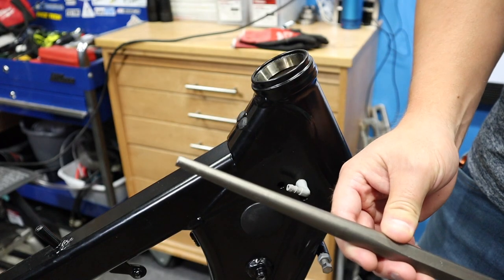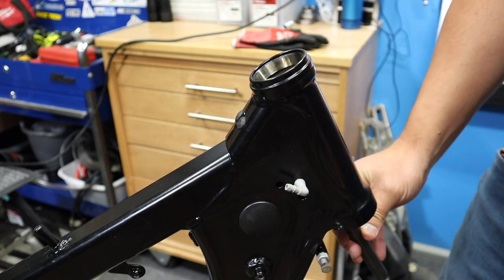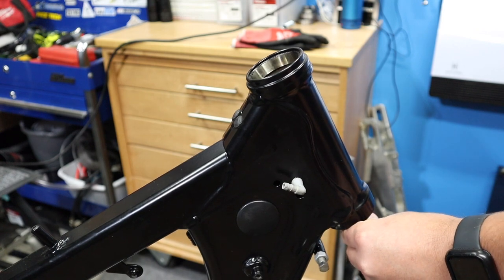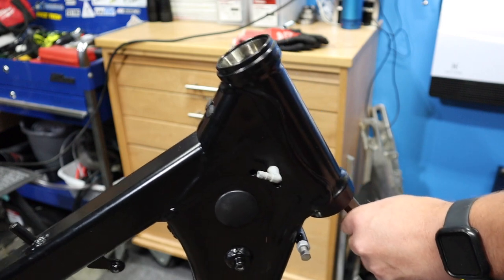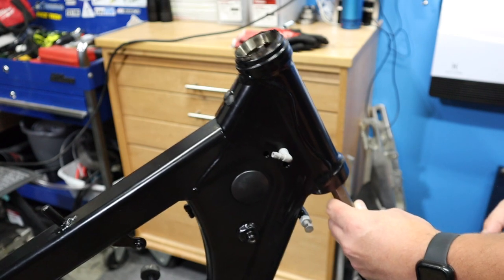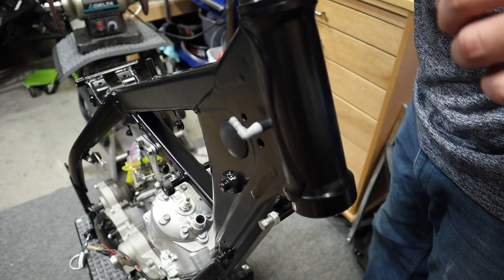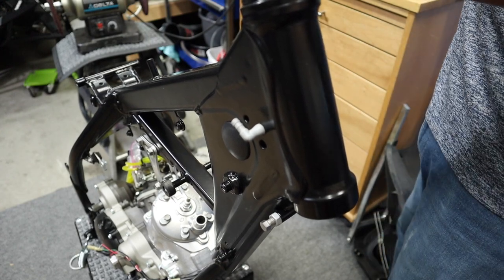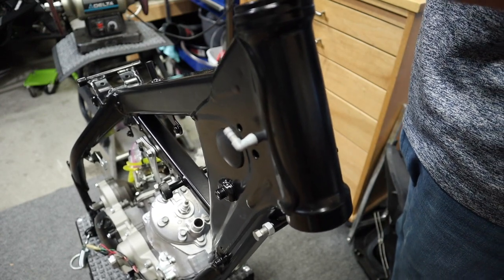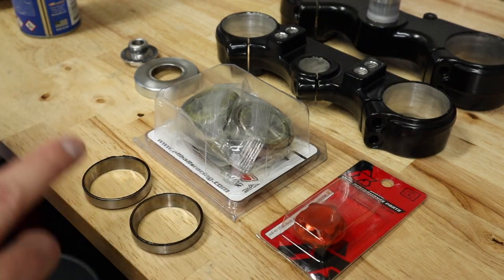The first thing we're going to do is take our punch, run it up through here — that's why you need a really long one — and we're just going to drive this race out just on the lip there. It shouldn't take a whole bunch of effort; it should pop out fairly easily unless it's rusted in there. Then that's a bad day. On the bottom one, we're just going to do the exact same thing.